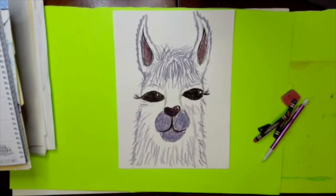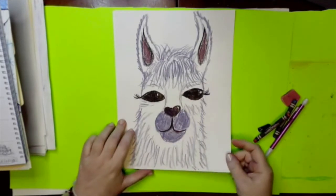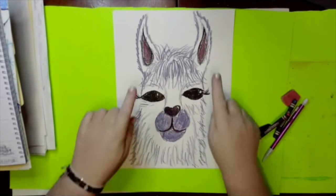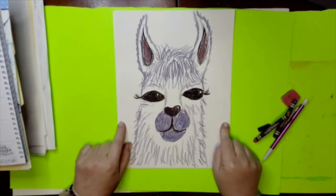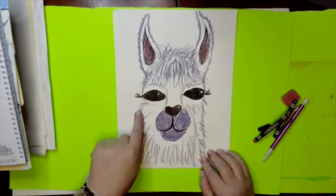All right artists, we have llamas to draw today — hooray, it's llama day! We are just going to focus on the llama today, and then next week we will look at some of those Peruvian textiles for our background, and we will finish these up.